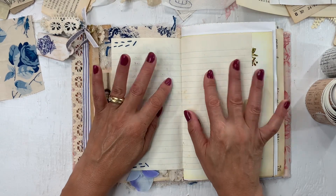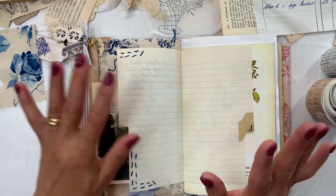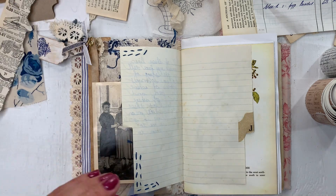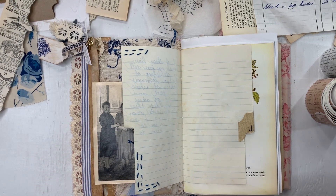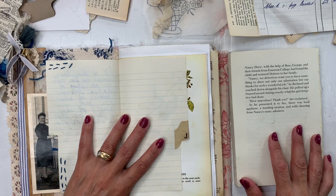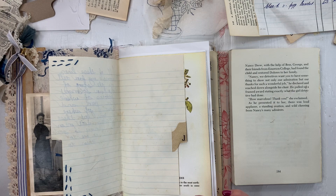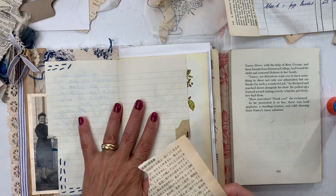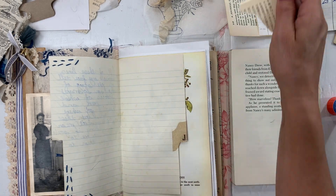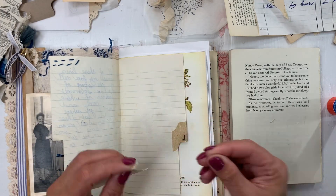I have some things here on my desk. It looks a little messy, but I don't have too many things to use, because sometimes if you have too many choices it just causes you to not be able to decide. So let's see where I can start. I think what I want to do is just add some background papers and then a quote and a frame.